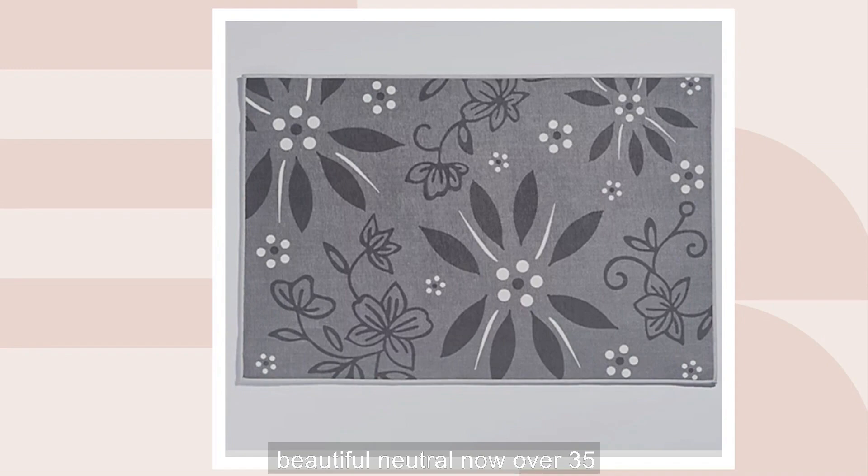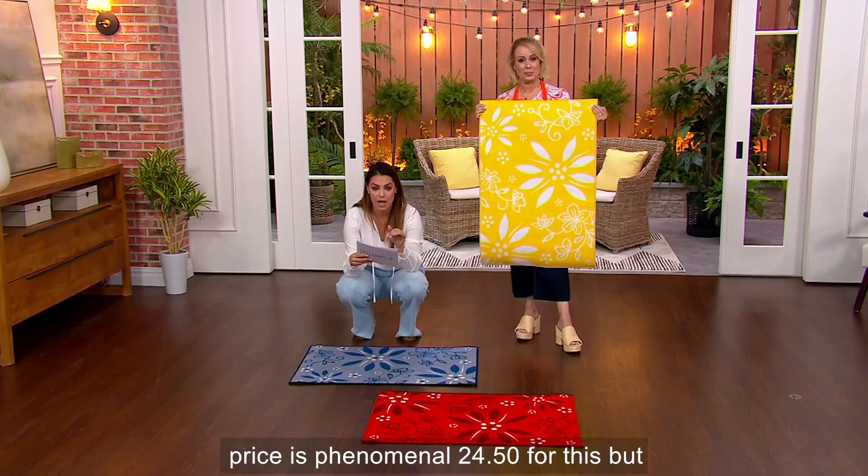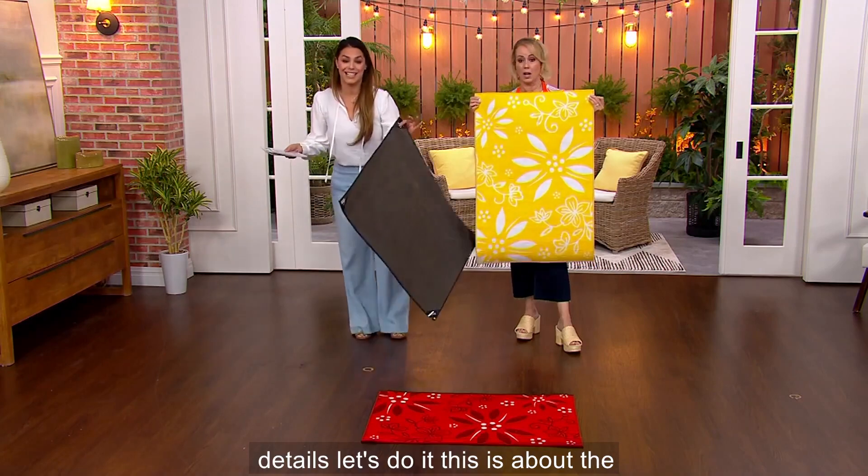Over 35,000 of these have been sold. This price is phenomenal — $24.50 for this. But wait until we get into all of the details.